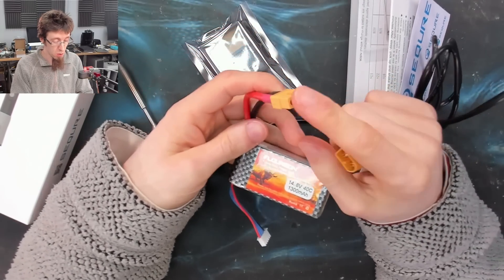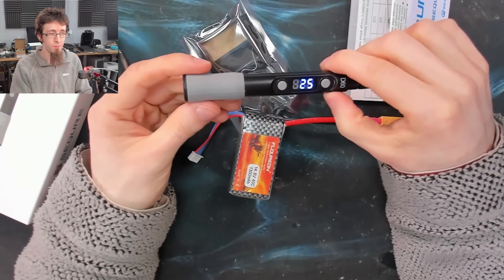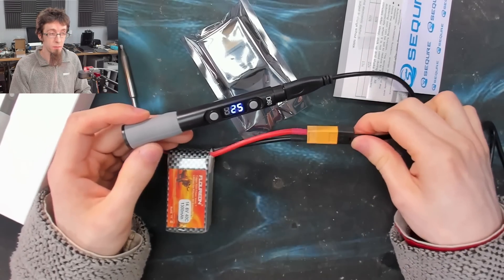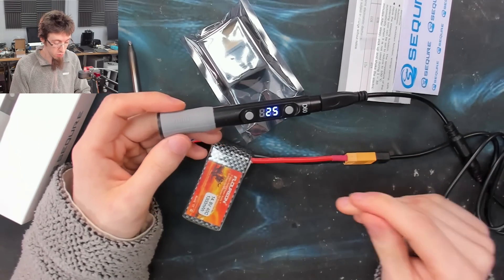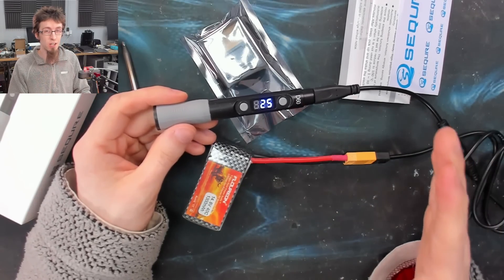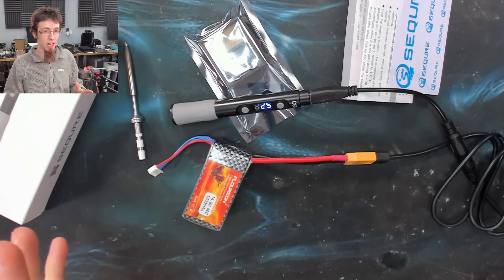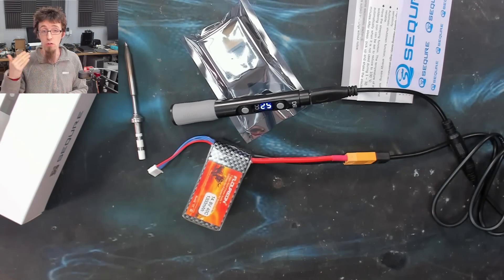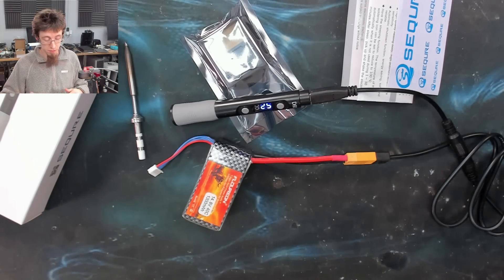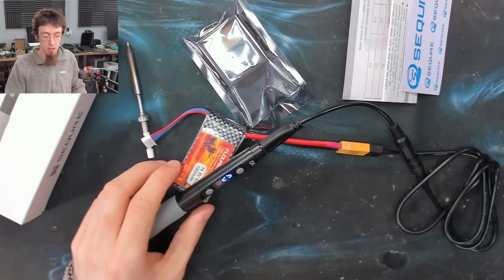I can hook up a LiPo battery like this one — just a standard hobby LiPo battery with an XT60 connector on it — and now we have a battery-operated soldering iron, which is very cool. The fact that you can run these irons from a battery is one of the reasons why I really like them. It's one of their coolest party tricks. If you've got a bit of work that's not on your bench, it might be in your car or over on the other side of the room, you can have a highly portable soldering station in your pocket.